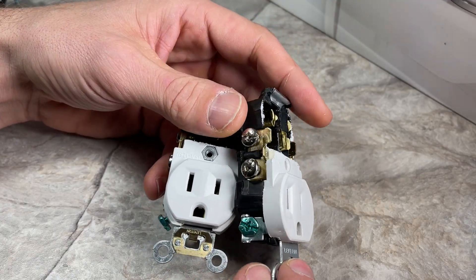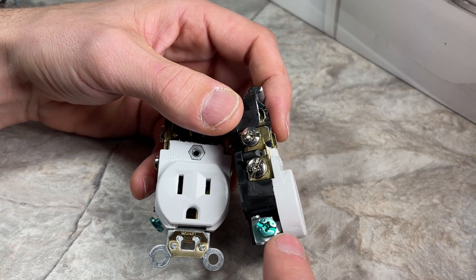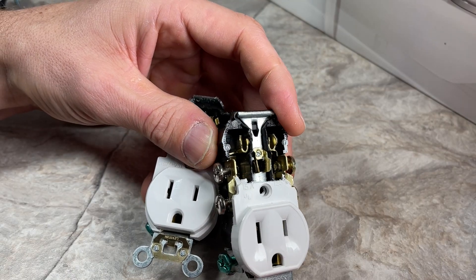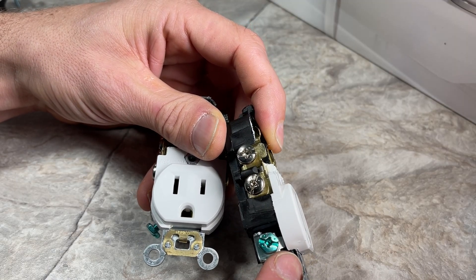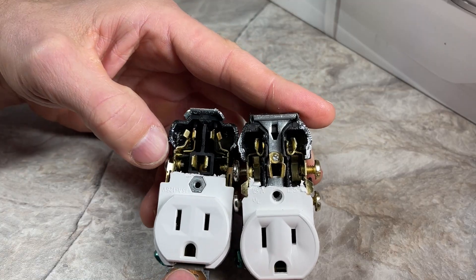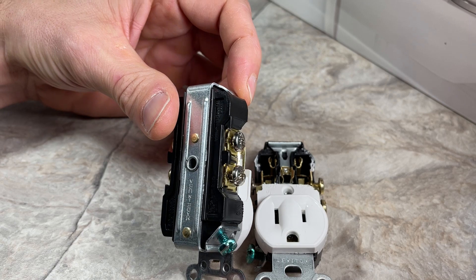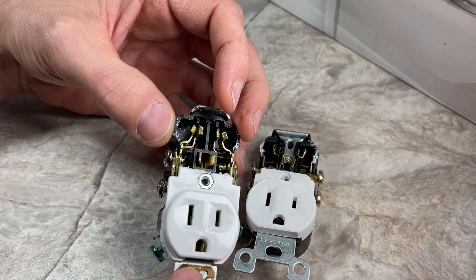Structurally, I have seen failures in the past where the top white housing and black housing separate and break apart. It makes sense now that the mounting tab runs through and carries the structure through the plate in the middle that also serves as your ground. You can see how if you applied any sort of torsion or twisting motion to this plate, that could break apart those two housings — and it makes sense why I've seen that failure in the past. Alternatively, the commercial carries the load through an outside cradle bracket, which should take more load and definitely not apply that twisting motion between the two housings.